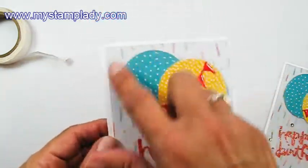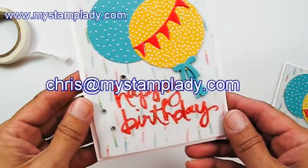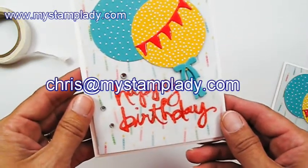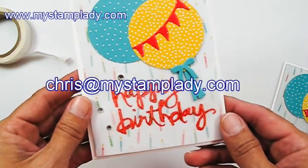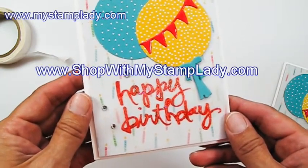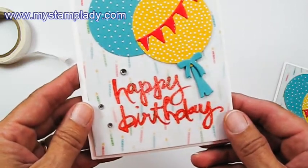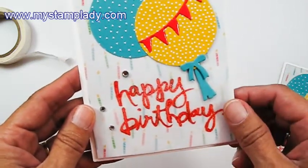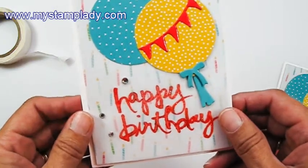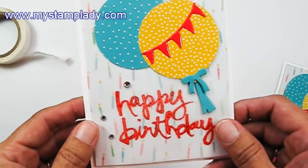I love how the vellum kind of mutes the background paper so it's not so strong. If you have any questions, don't hesitate to contact me at chris@mystamplady.com. All of the supplies are available in my online store at shopwithmystamplady.com. You can also find the supplies listed in the information below on YouTube. If you enjoyed this video, I would love a thumbs up. Thanks a lot and have a great day.